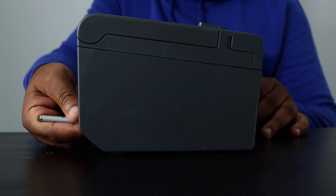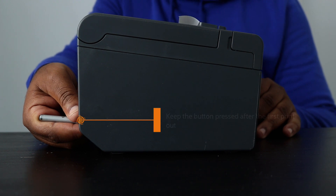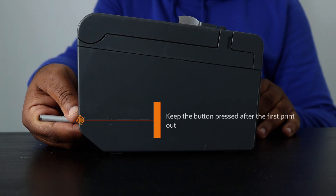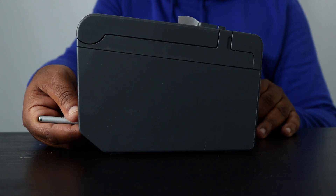Next, restaurant owners should power on the restaurant receipt printer. A small receipt will be printed initially, asking them not to turn off the printer. They should keep the reset button pressed until a second receipt is printed, displaying the network configuration of the restaurant thermal printer.